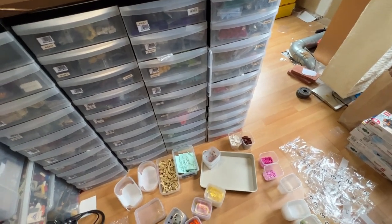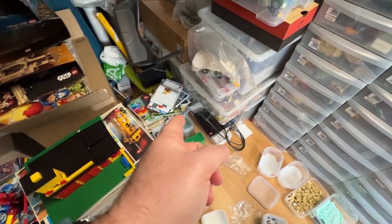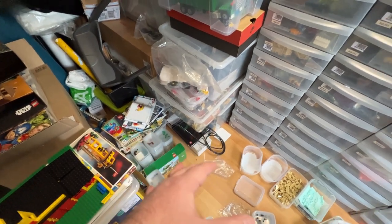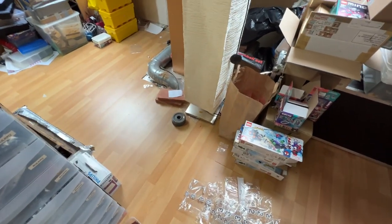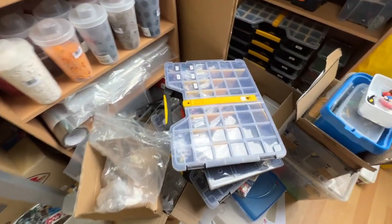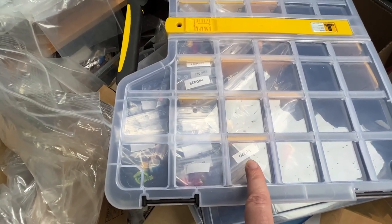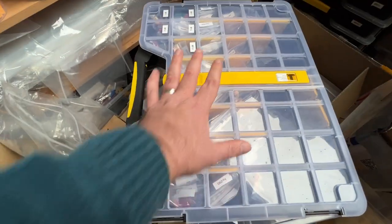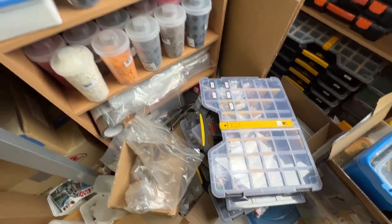The way I work now when cataloging sets that I've parted out is I first do all the bricks, and then at the end I do the minifigures, because that takes some time. What I do with the minifigures is put them all into bags, give them labels so they're easy to identify, and put them in a box like this, which I find very handy.